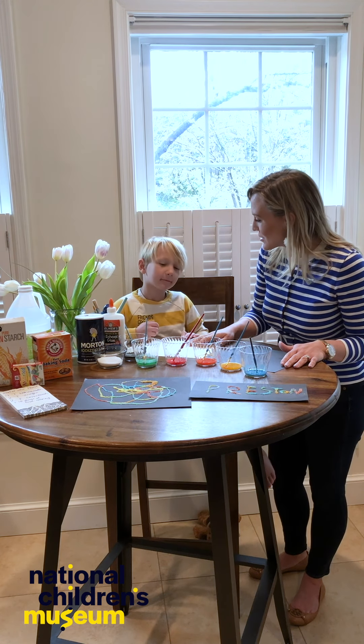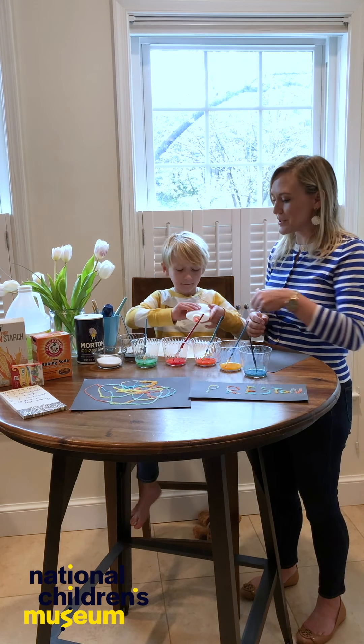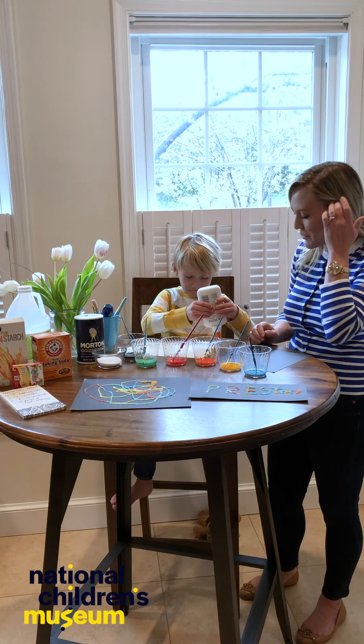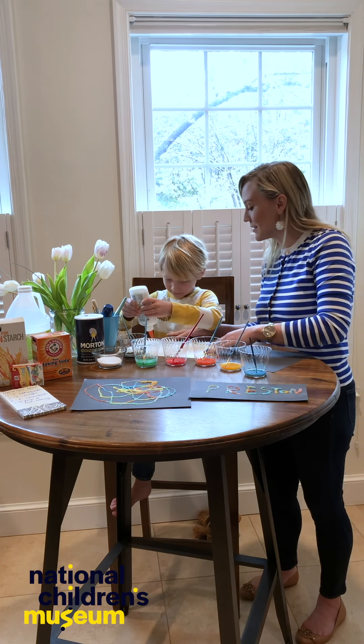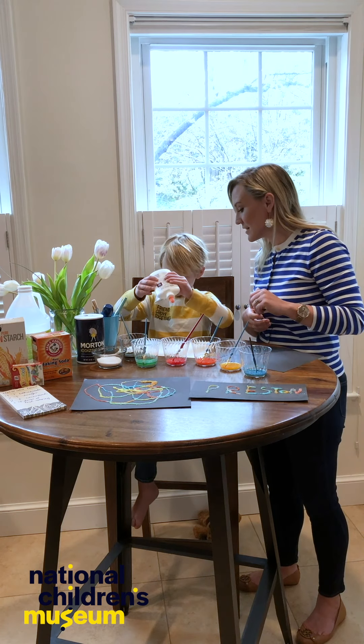Do you want to do another picture? Okay, cool. So what we do is we just use a little bit of Elmer's glue and create whatever picture we want to create. We've got to make sure it's thick enough that the salt will stick.